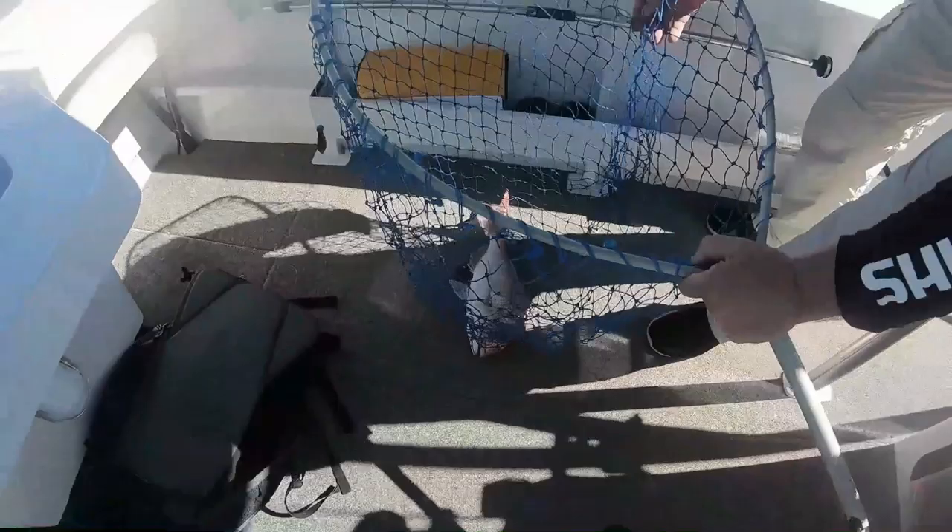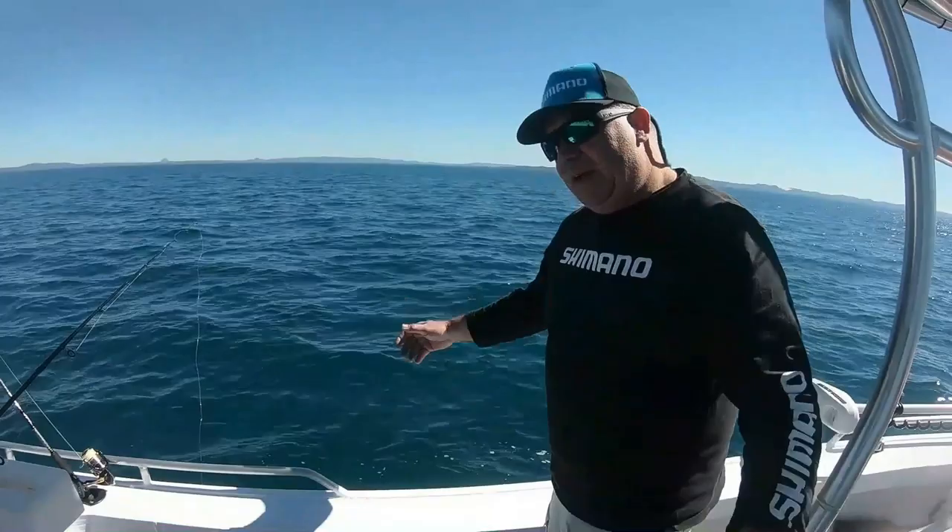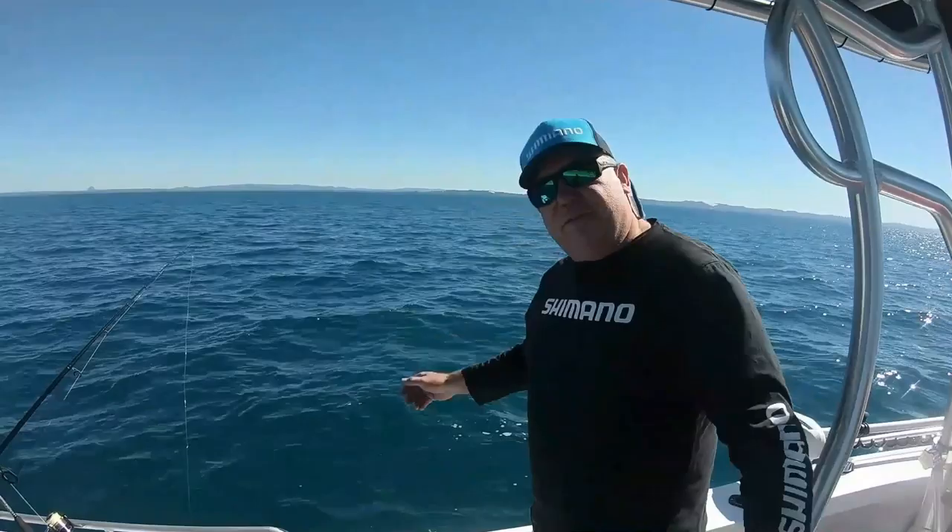Yeah we got a few snapper off here Scotty in winter time, and great eating. Anything much bigger than that I normally put back — they're a little bit tough. This size is perfect for eating. So if we got a massive snapper today I'd probably pop him back mate.